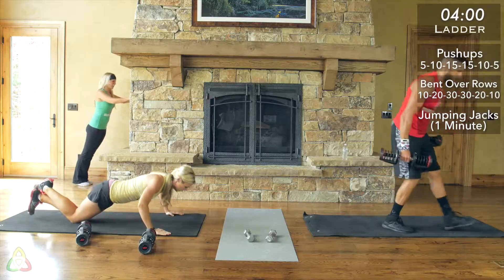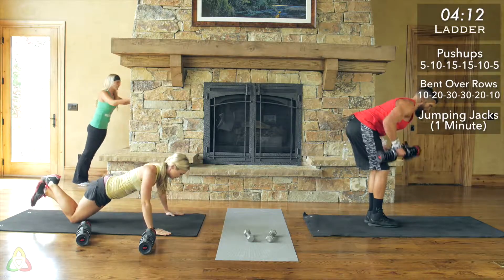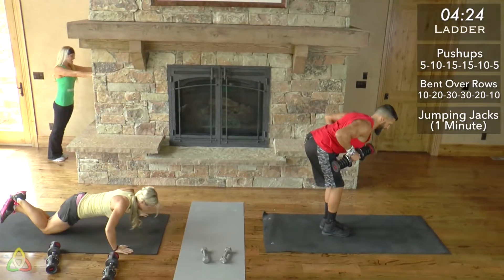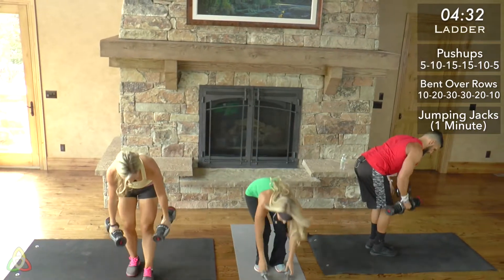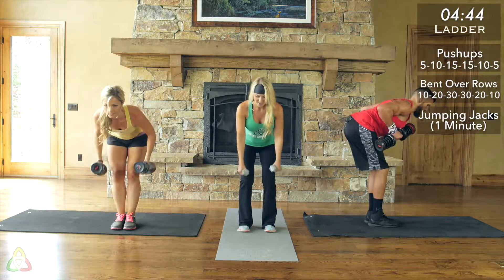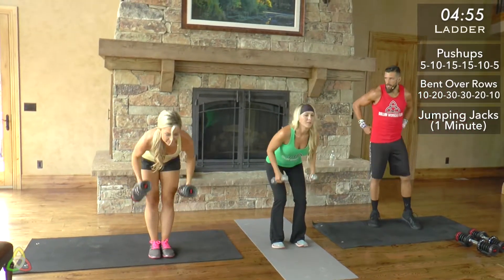30 bent over rows now. Make sure to keep that back straight and squeeze at the top. If you need to take a break while doing push-ups because your arms are sore, just shake it off real quick and get right back into it. Nice job, moving right into your bent over rows. A great way to remember: you're doubling the reps, so we're going into 30 bent over rows. If you need to break it up into sets of 5 or 10, go ahead. Focus on using your back muscles to pull the weight up rather than your biceps — really use your back and keep it straight.